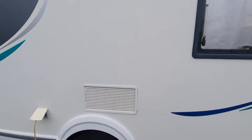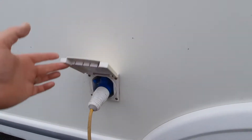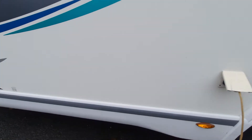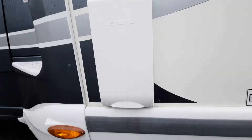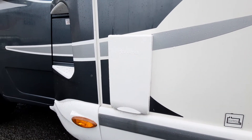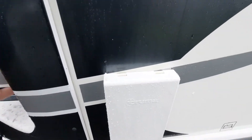In front of that we've got your fridge vents, and in front of that we've got your mains plug-in point. Further forward we have your boiler, and there will be a drain valve for this as well. You need to remove that cover if you're using it off gas — you can leave it on if you want to use it on electric, but on gas you will need to remove it.